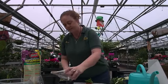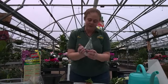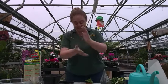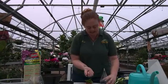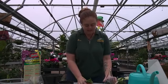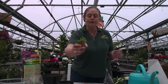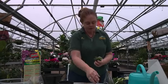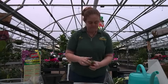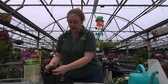Or you can do a terrarium in the hanging container. Make sure to put a tiny little bit of charcoal in, then take a little bit of potting mix, and use a real low-growing fern — trimming it a bit more to fit the shallow container.